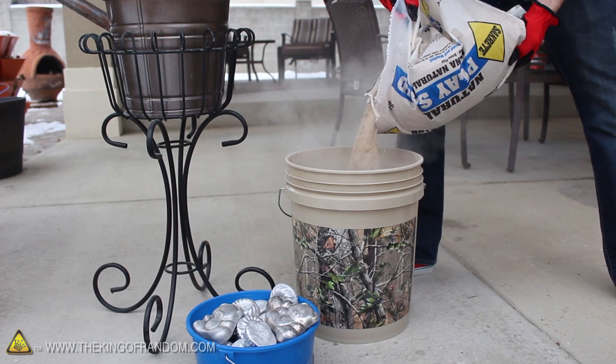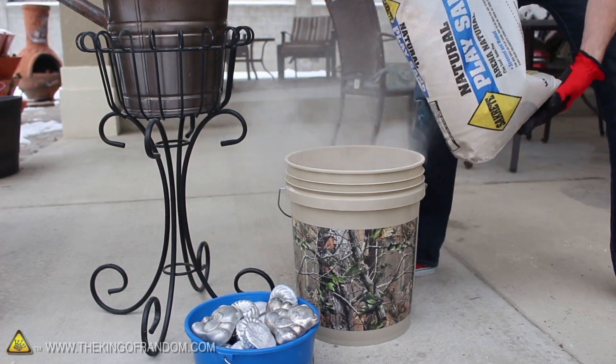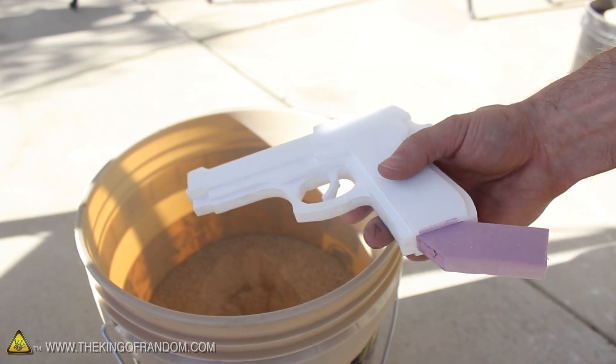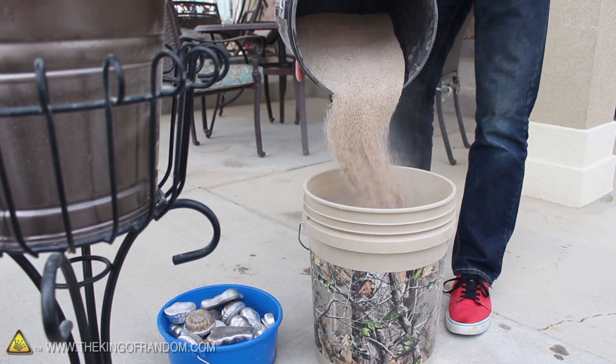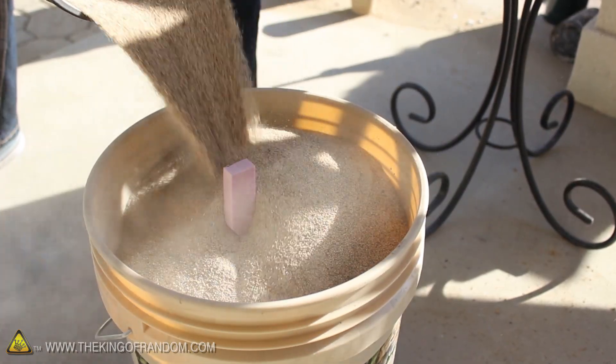With that warming up, let's go ahead and pour a bit of sand into a 5-gallon bucket, until it's at least 2 to 3 inches deep. Now take your styrofoam creation and glue a thick foam riser somewhere on the side, then push the whole thing into the sand so it stands upright. If we sprinkle a bunch more sand around the styrofoam mold, it should hold it firmly in place. As you're adding the sand, make sure the foam riser is poking up out of the center.